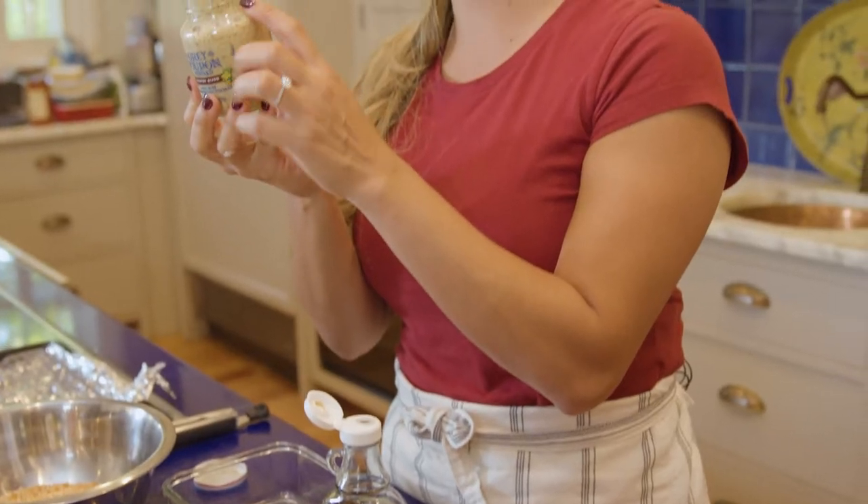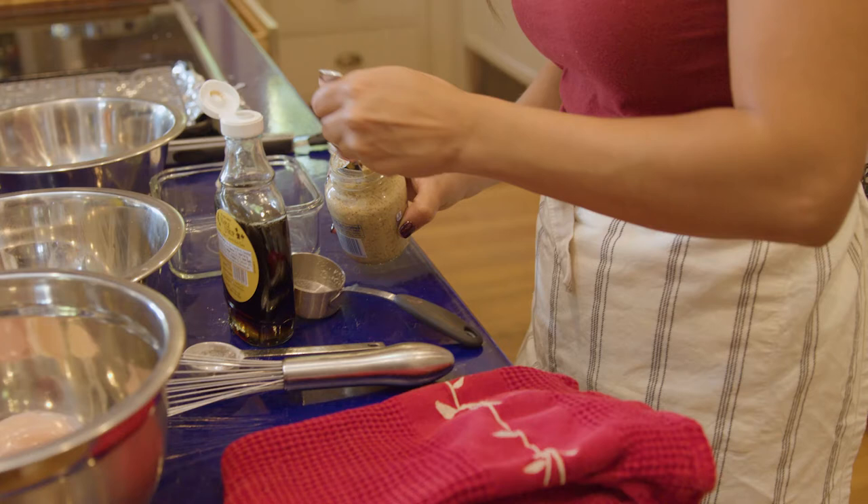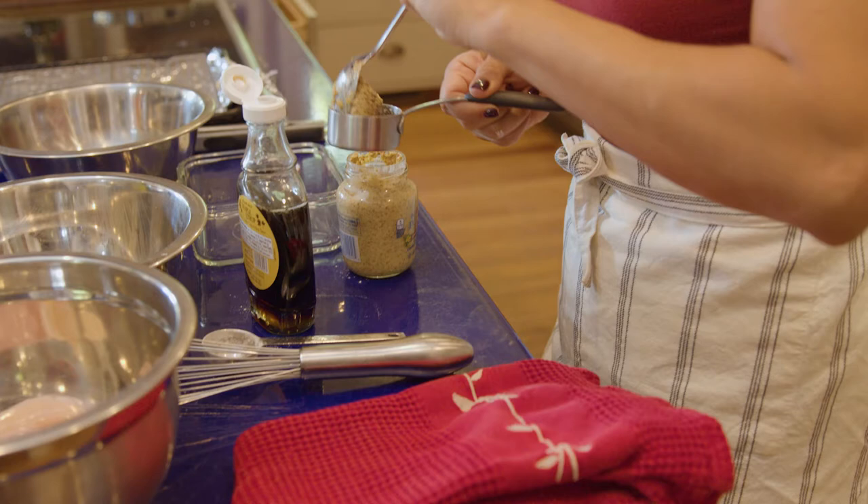This here is Grey Poupon Dijon mustard. This one is made with a coarse ground mustard seed. A lot of times Dijon mustard has too much white wine in it or too much vinegar, and this one has just the right amount of tart flavor in it.